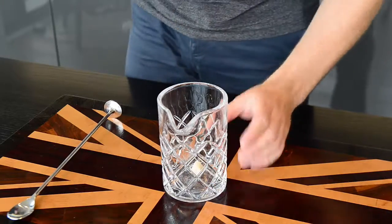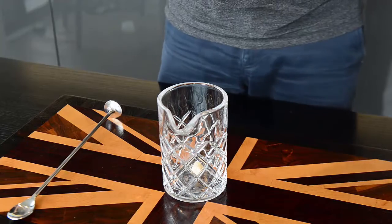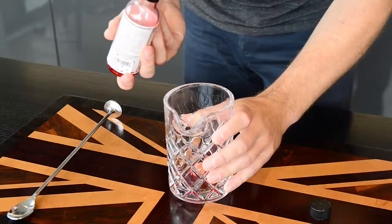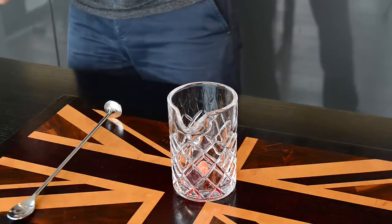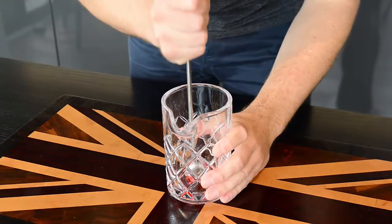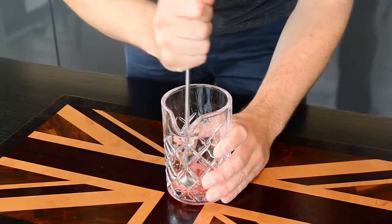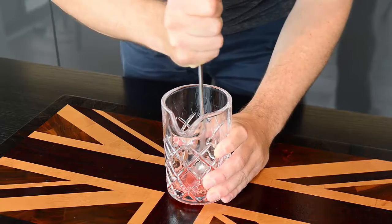So first things first, we're going to drop a sugar cube into the mixing glass and add three or four dashes of the Peychaud's. Nice red color. Take the blunt end of your bar spoon, crush that up really nice and fine, and get the sugar to start dissolving into the Peychaud's.